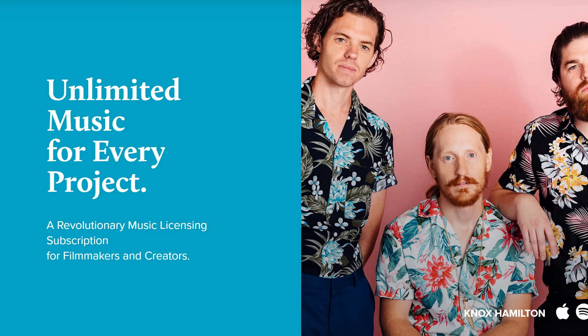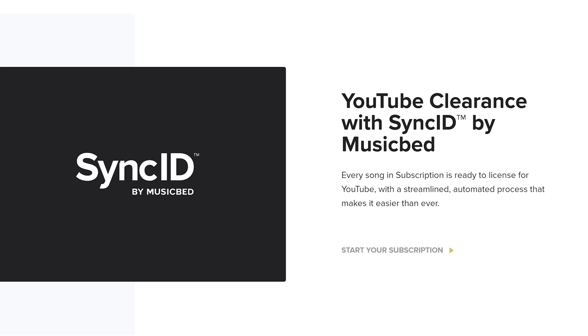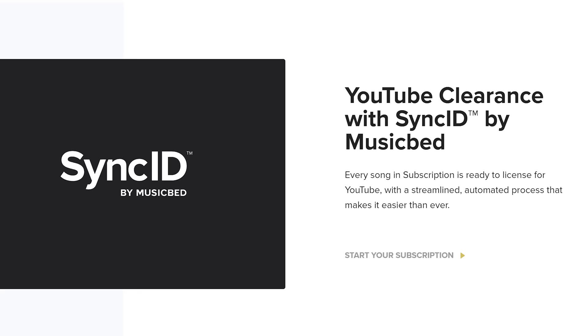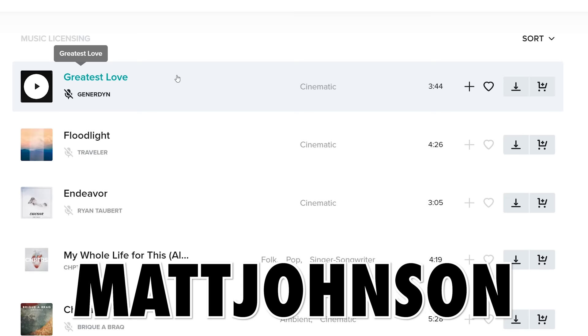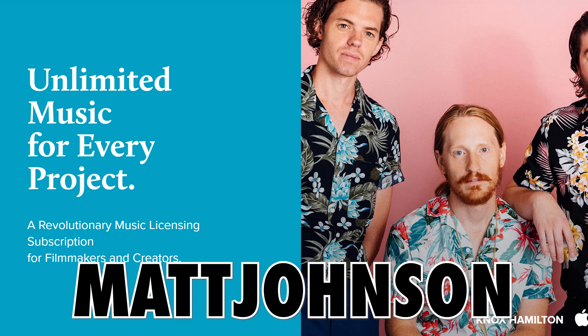Let's talk about money. You can license from them per song if you want, but in 2018 they came out with a wedding filmmaker subscription option, which gives you unlimited music from hundreds of musicians for one flat yearly rate — a major win for wedding filmmakers who have to use so many songs. They also created a system called Sync ID, which automatically removes YouTube copyright claims for any music you license through them using your subscription. Use the link in the description and coupon code MATTJOHNSON — all one word, all caps — and you'll get either your first month of a wedding subscription for free with unlimited downloads, or 20% off a single song license.